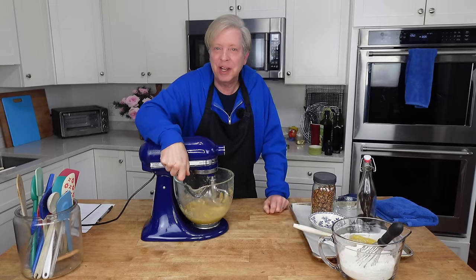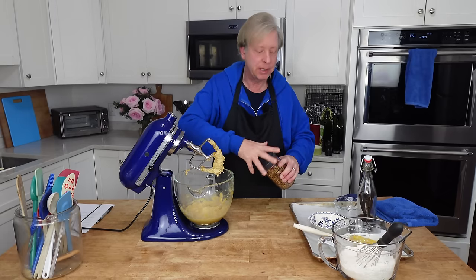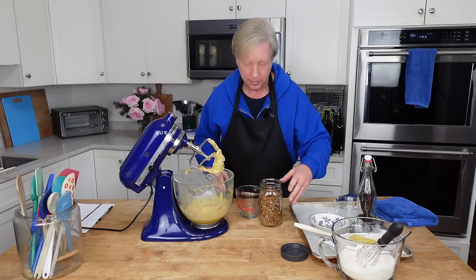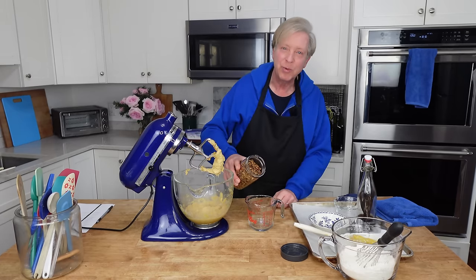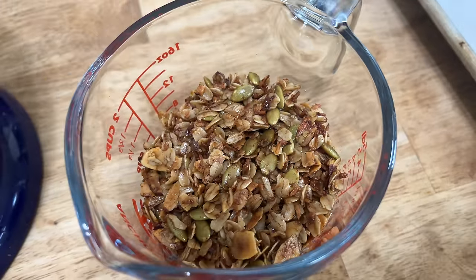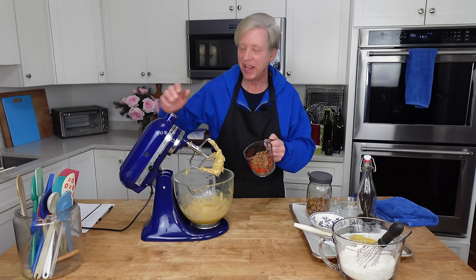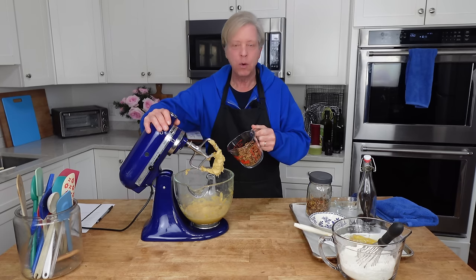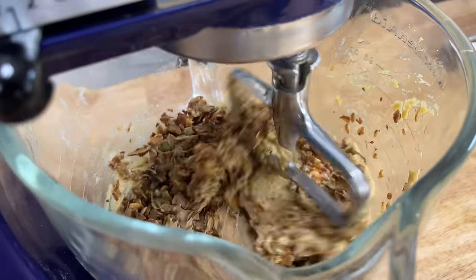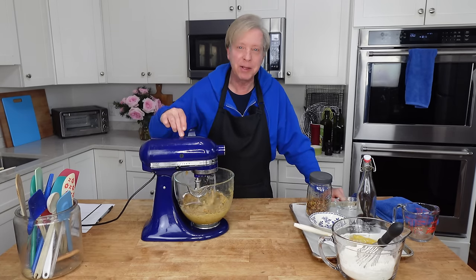These are probably the healthiest cookies I've ever made in my life. This looks great. Now I need one and a half cups of granola — that's 190 grams. This is my own homemade granola, but you can absolutely use store-bought. I can post my recipe for granola in the description below. I did not add any dried fruit to this granola, but if your granola has dried fruit, that's perfectly fine. Either stir the granola in or beat it in at low speed.